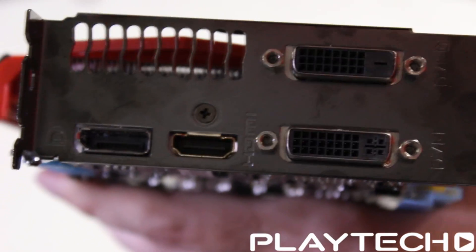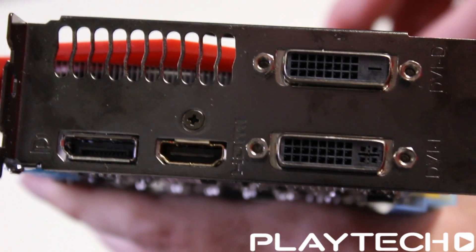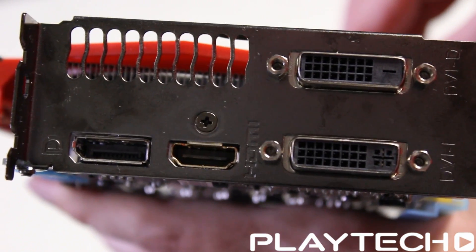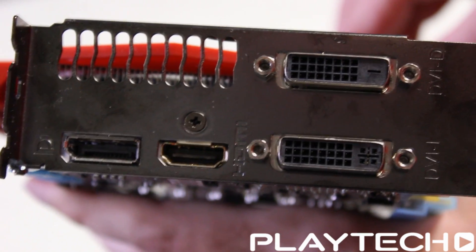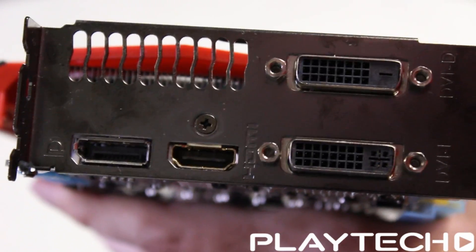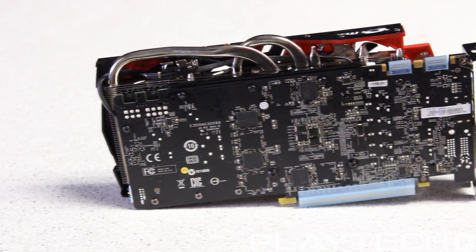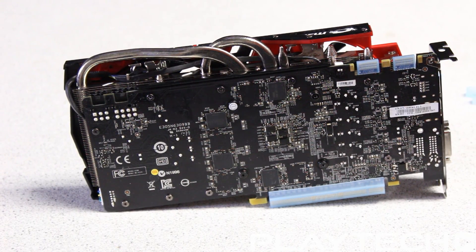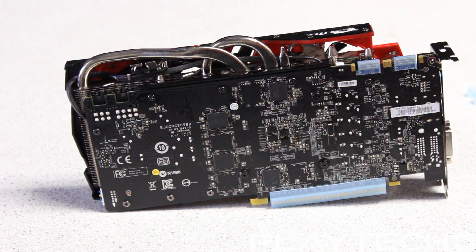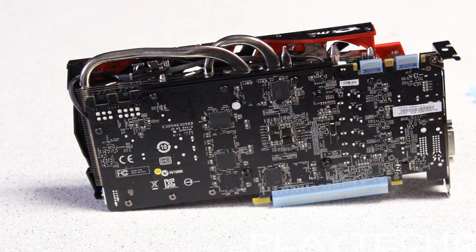Looking at the rear I/O, we see a single DisplayPort, an HDMI 2.0 port which means you can do 4K at 60Hz, and single DVI-I and DVI-D connections. Looking at the back of this MSI Gaming 4G GDX 970, we see that it doesn't have a backplate, has a single 6-pin and 8-pin power connections, and the SLI fingers.